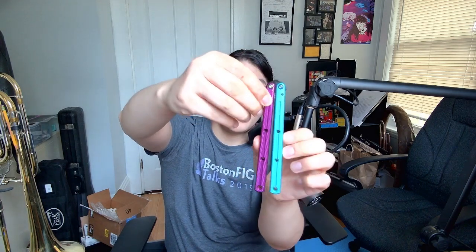On the face — on the Kraken at least — there's texturing, which is nice. There's also face milling. Milling is where you have a metal drill bit that mills into the balisong.